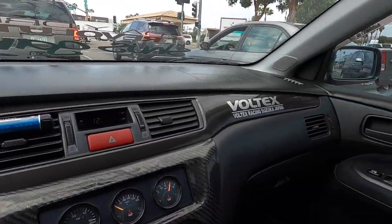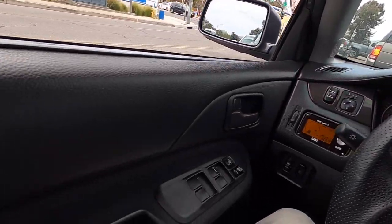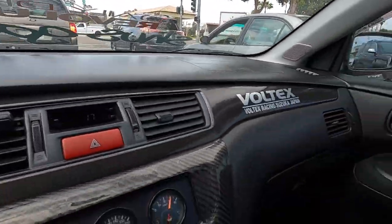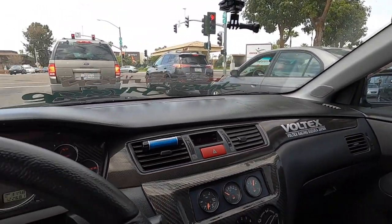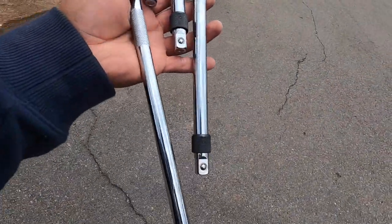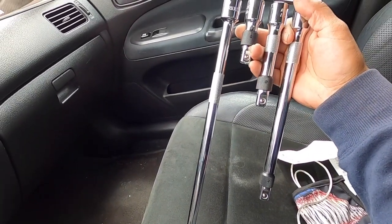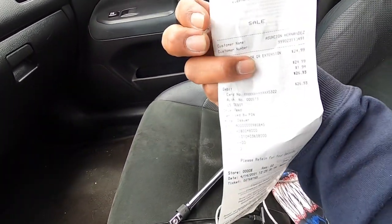I'm gonna make a quick run to Harbor Freight and then we'll get back to it. I recently wiped down Shadow with that new module shine product and it freaking smells good in here. Plastics all look nice and dark, I love that stuff. If you guys haven't seen that video, go check it out — I show you exactly how I use it. I found some extensions and I hope this is long enough for those two bolts. This thing was 26 bucks.